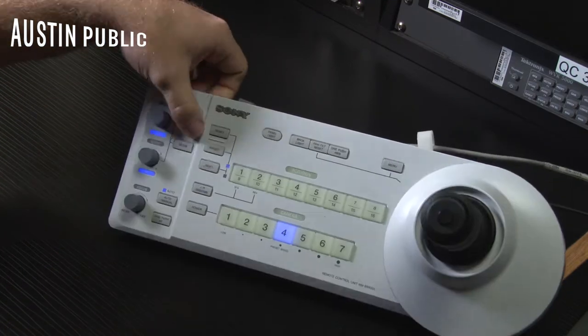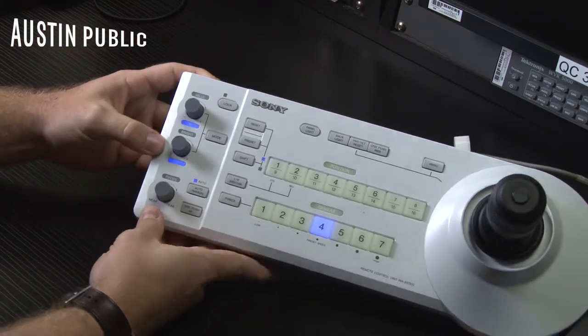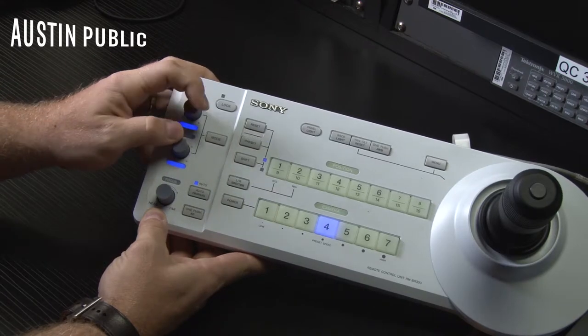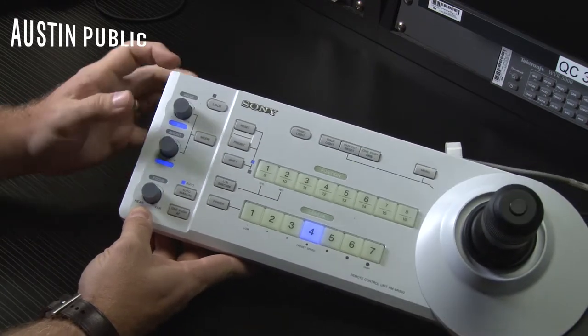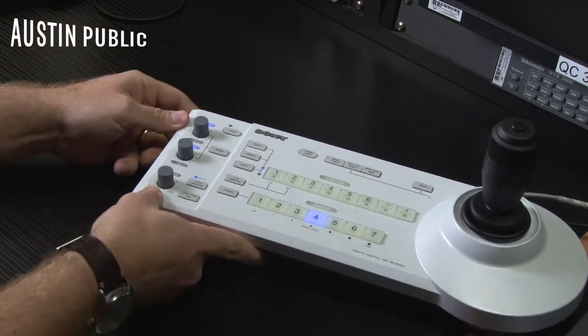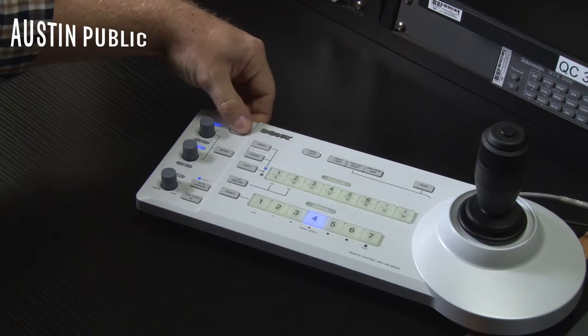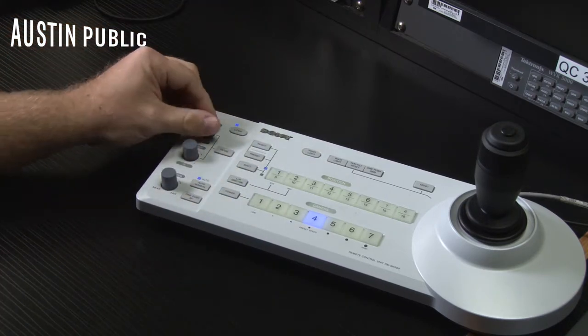You can come in here and iris your camera based on the waveform monitor. If you hit mode again, you get your red and blue options for color. You can adjust your color settings this way if you're in specific exposure or color settings through the menu. Typically you're going to be using the bright mode to adjust your iris. If you want to lock the entire board, you can hit lock and this prevents anybody from making adjustments.